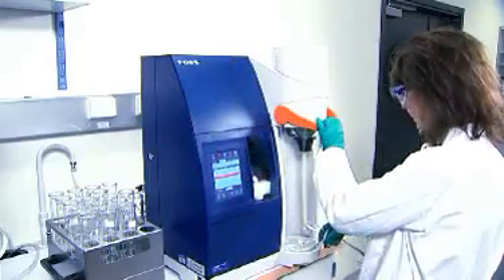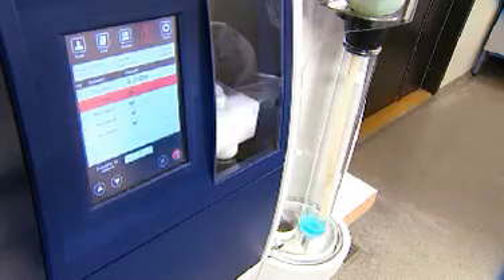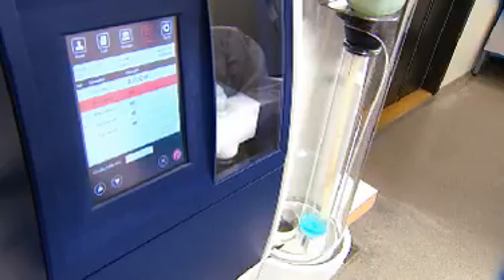Load your sample tube and select the right batch and sample to start the analysis. Sensors for tube-in-place confirmation and the safety door ensure safe operation.